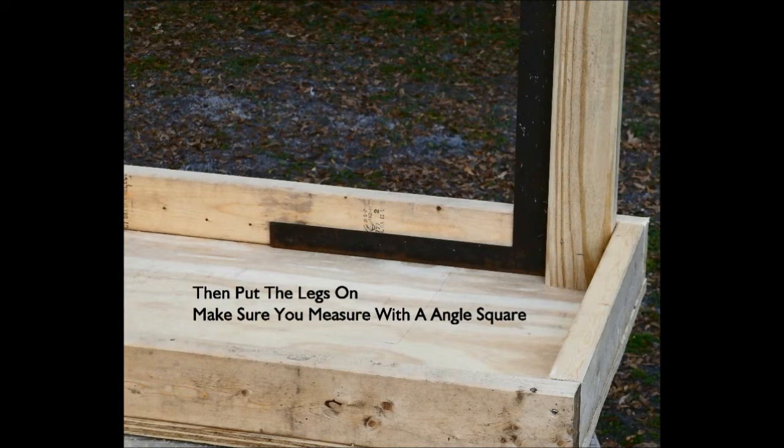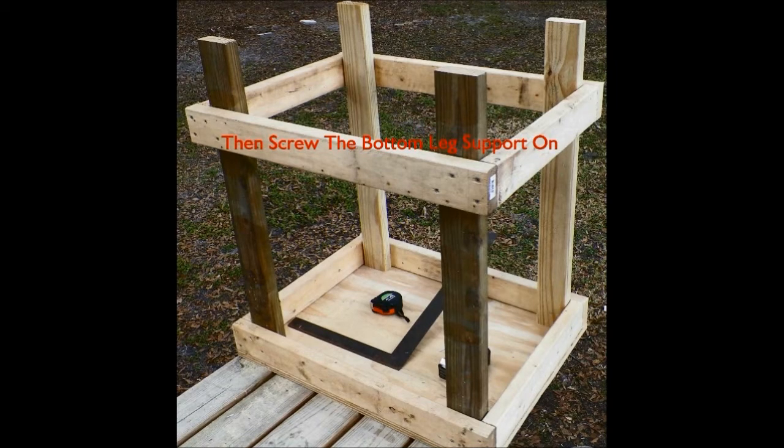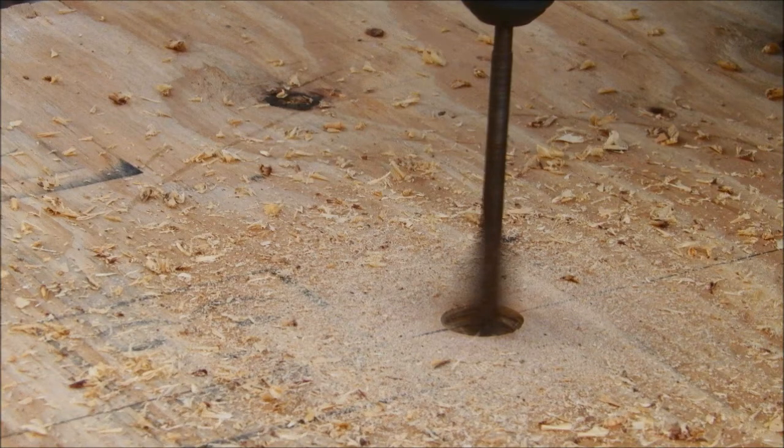Make sure you measure with the angle square. Here's what it should look like with all the legs on. Screw the bottom support on. Now stand the table up and screw a hole right in the center of it.